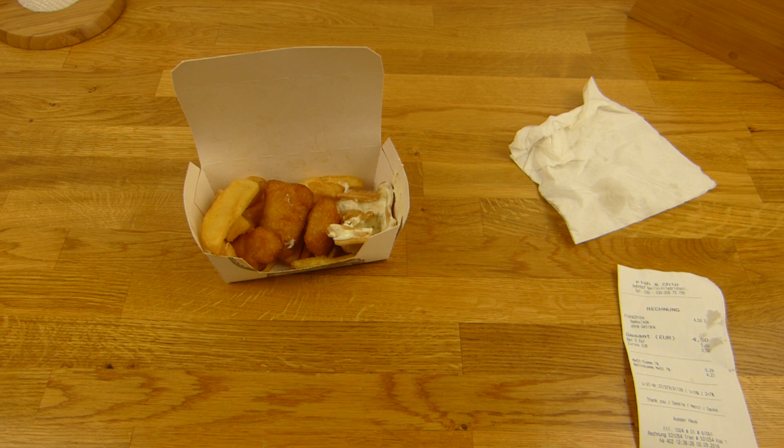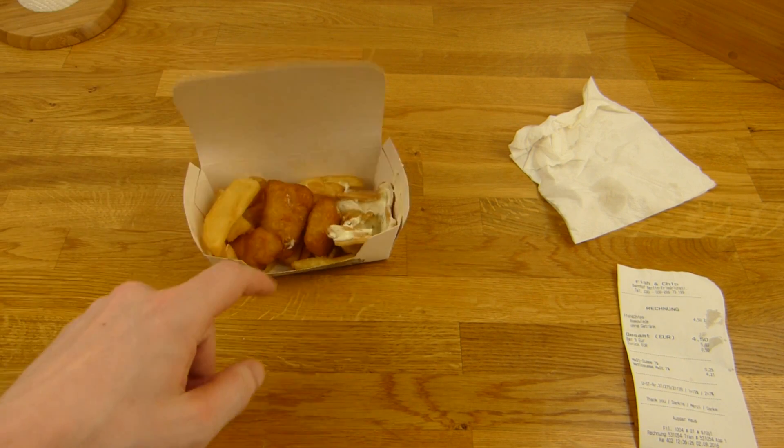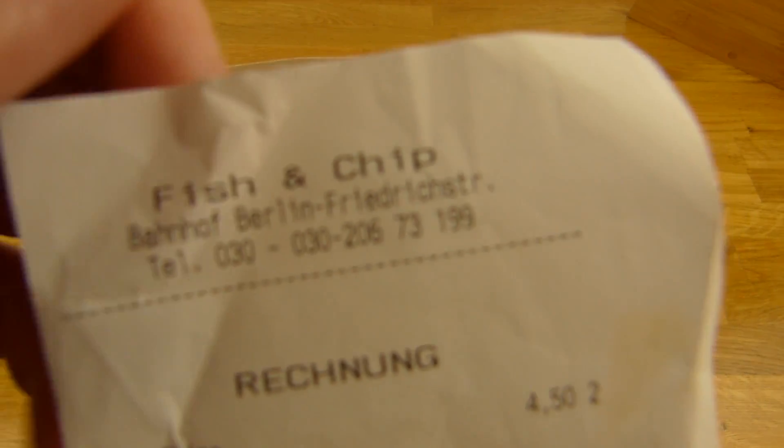Thumbs up. Thanks for watching. I'll continue in German. So, es gibt Fisch & Chips, wie ihr seht - von Fisch & Chips.